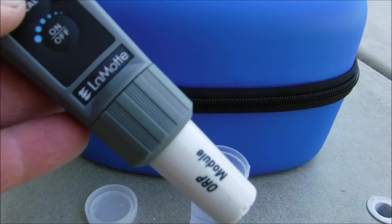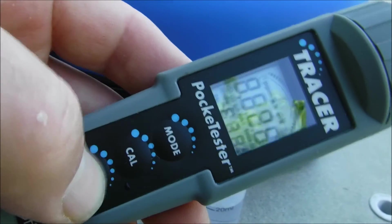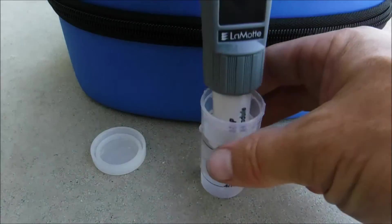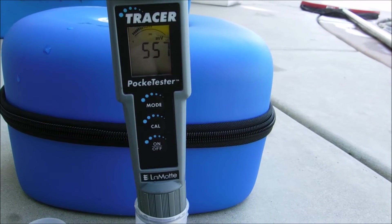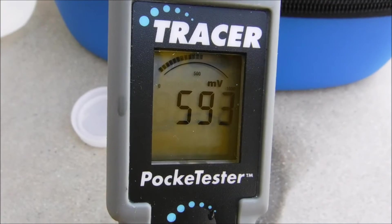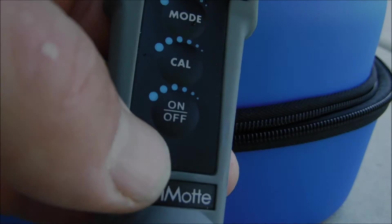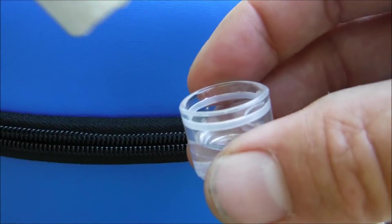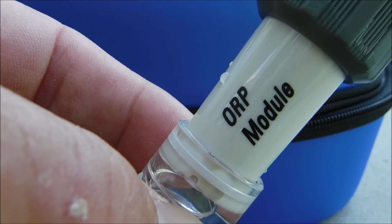Taking the ORP level in the pool is very simple. Put the ORP module on the tracer and power it on — it goes through self-calibration. Drop it into the sample and leave the tracer in the water sample for 1 to 3 minutes until the ORP reading stabilizes. After about 2 minutes, the ORP stabilized at 593 millivolts. Once done, turn the unit off, fill the cap with some tap water, and replace it onto the ORP sensor. Store the ORP sensor with regular tap water — not distilled or deionized water.